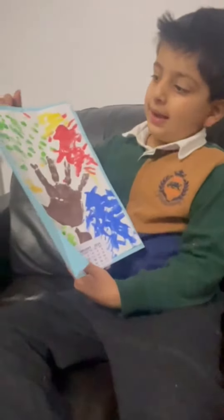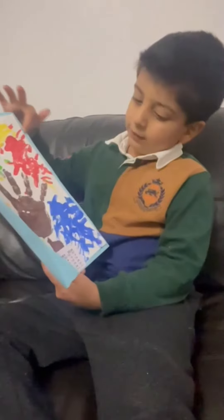Everybody, I made this, and it's about the first season. It's a calendar. And then I did the first season.